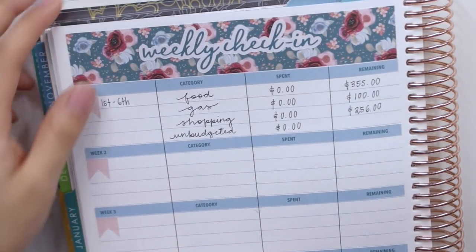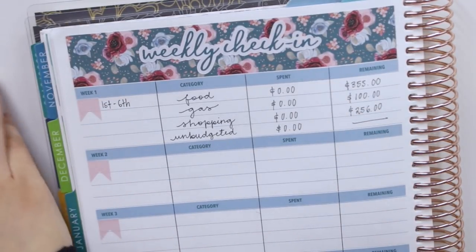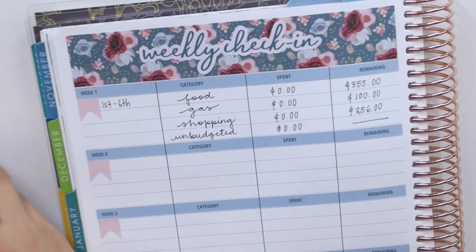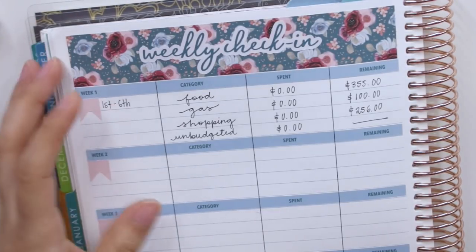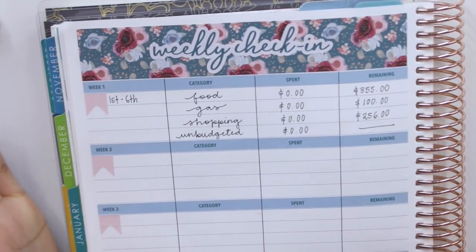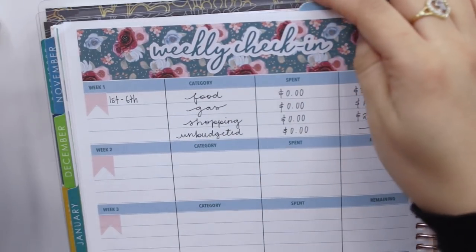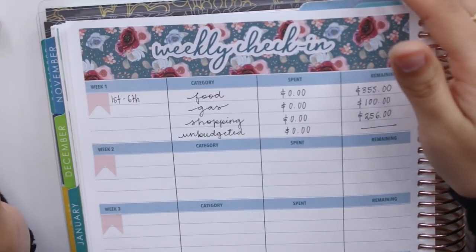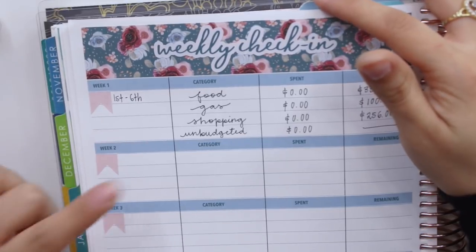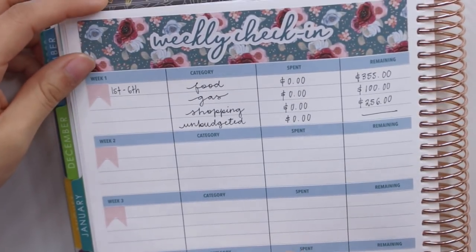Last but not least, unbudgeted — I didn't spend anything and I'm just going to write a dash here. I don't budget anything for my unbudgeted category; it's my miscellaneous or buffer category where I take money as needed. That's pretty much the weekly check-in part of this video. I'm sorry if I made it a little too complicated, especially for this very first week. I'm going to leave the other weeks blank until next week when I'm not quite as much of a mess.